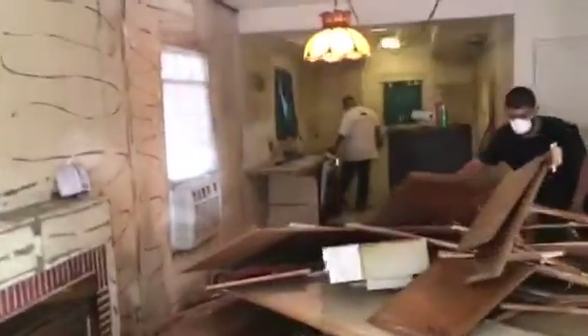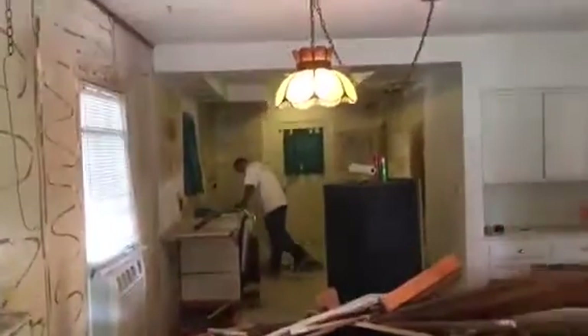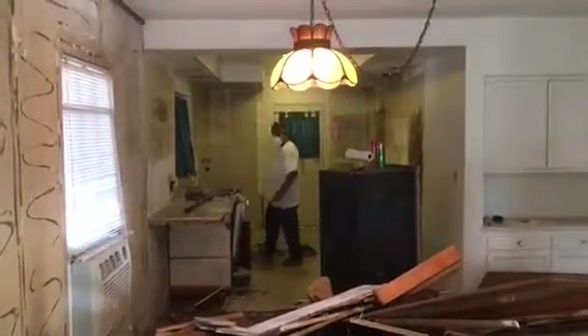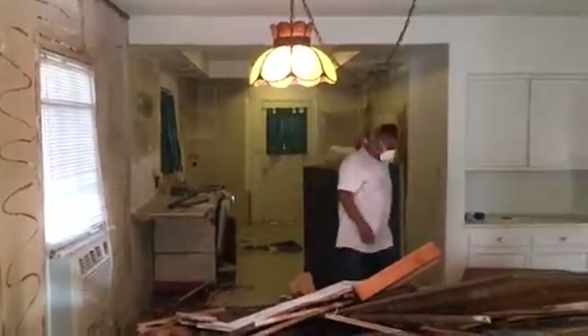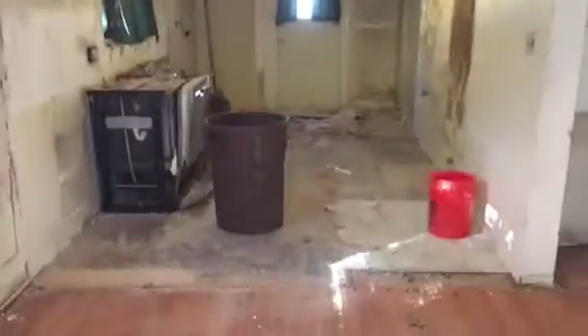Just demoing the complete kitchen, panel wall. The kitchen already looks a lot bigger. We're going to start to remove the soffit and whatnot. So far, this is what it looks like — just continuing with all the demo. This is what the kitchen looks like so far.